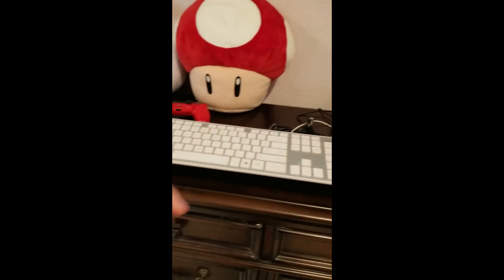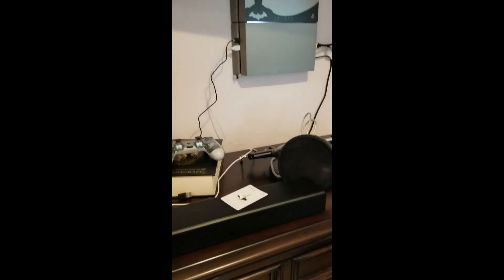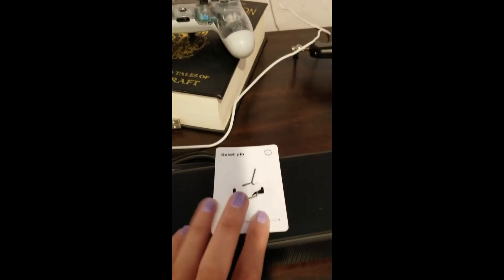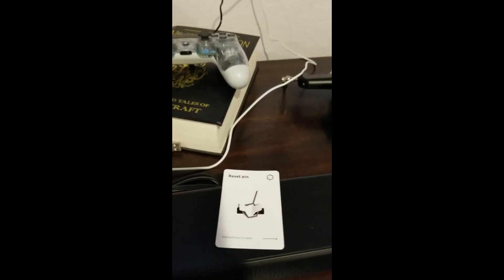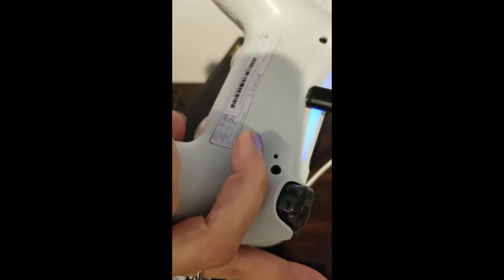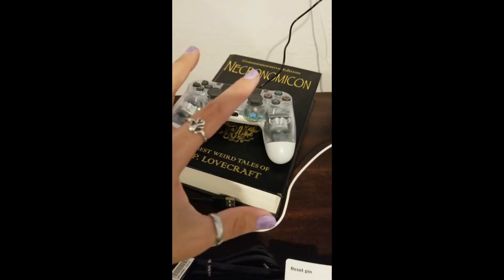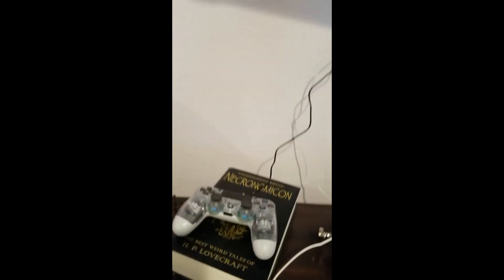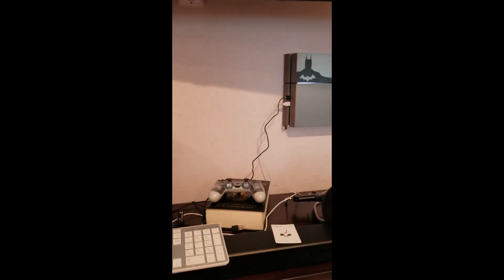So that is basically using the keyboard with your PS4 to get that going. What I did is I used a reset pin — you can use a paper clip or the SIM tray key that comes with Samsung phones. Flip your controller over to the back, find that little pinhole next to the screw, hold it down for 10 seconds to reset your controller, then hit the Share button and the power button together until it flashes or until you see it come up and register as a Bluetooth device.